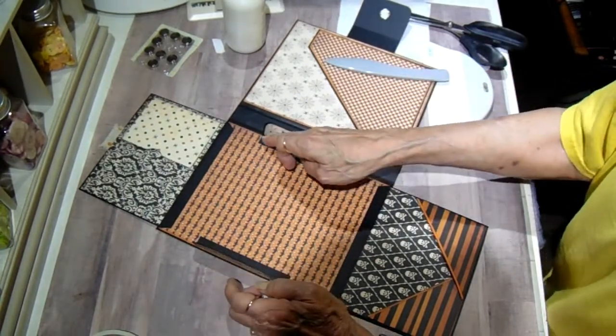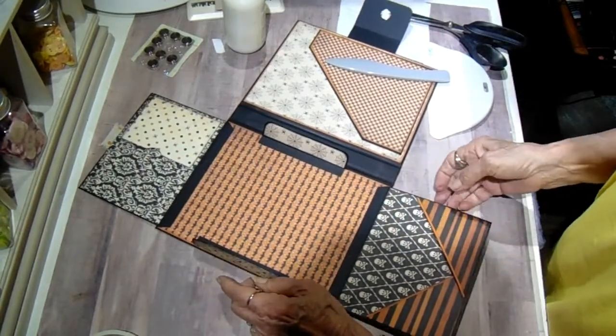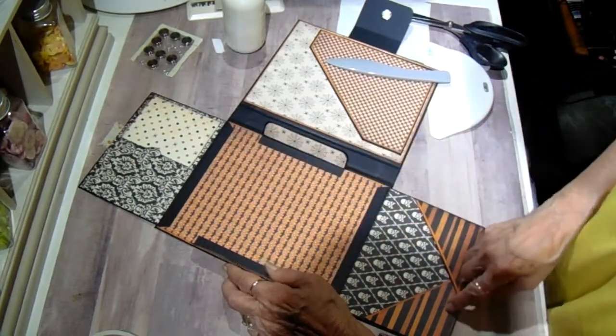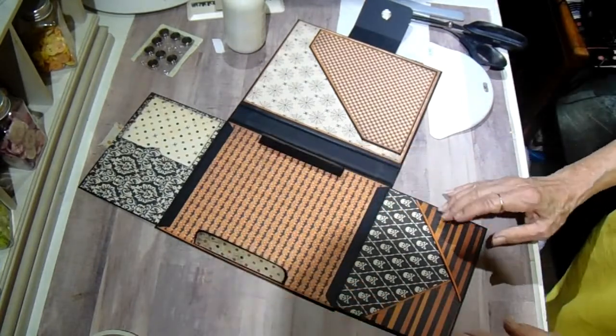Now I'm going to cut four little strips. I should have actually put this up underneath the other, but it's okay — I can fix it anyway. There's always a way to fix something. Then I'll make some embellishments or get my pieces cut out and I'll be back with you.